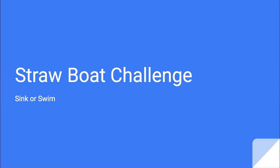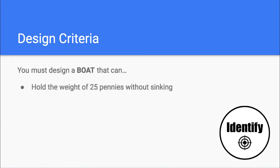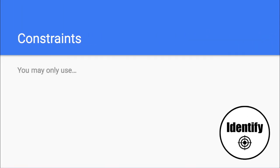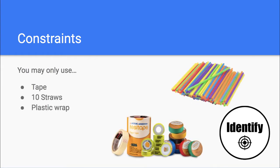The Straw Boat Challenge. In this challenge, you must design a boat that can hold the weight of 25 pennies without sinking. You may only use tape, 10 straws, and plastic wrap.